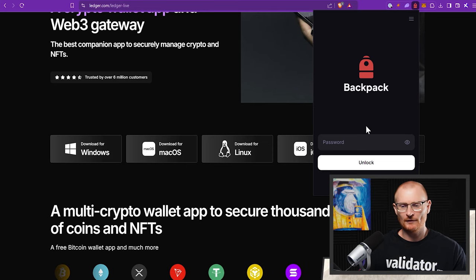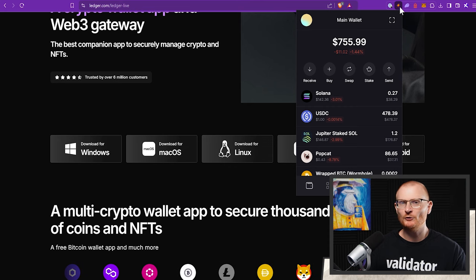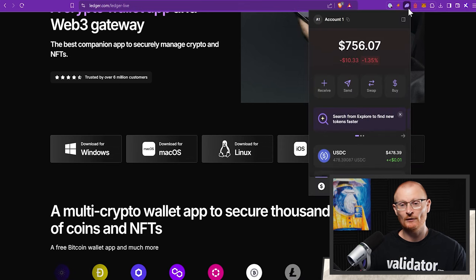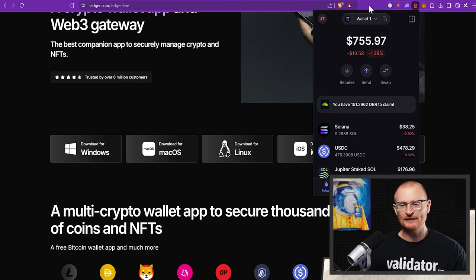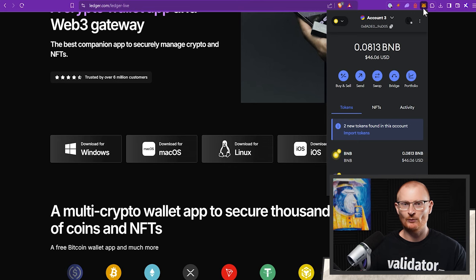I've got a couple of different wallets here — Backpack, Phantom (these are hot wallets), and my preferred wallet which is Solflare. I encourage everyone using Solana to check out Solflare — it just works faster, it's feature-rich, and it only supports Solana so the dev team is focused entirely on making it better for Solana. Phantom and Backpack are good choices too but they support four or more blockchains. And over here we've got MetaMask, which looks after Ethereum Virtual Machine networks like BNB, Base, ETH, Polygon, etc.